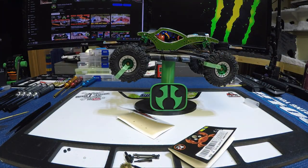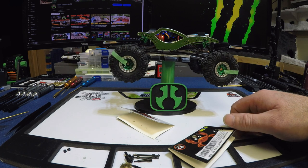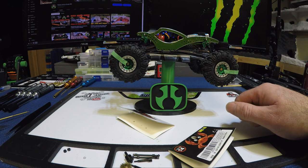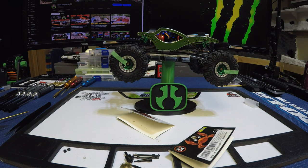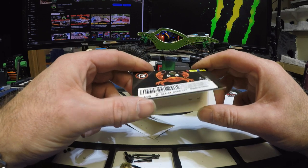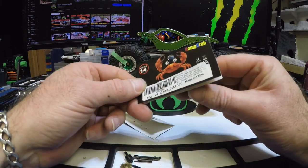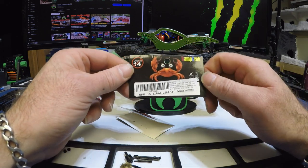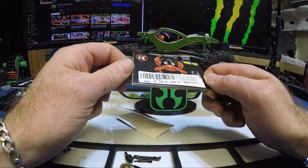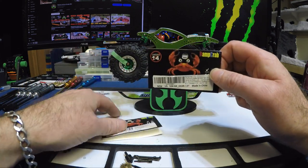There it is guys — the Ramp Crab pieces are in, and we have those shocks we'll do later in another video. I'm liking the difference and we'll see how it works out on the rocks on my indoor course, which I'm still slowly building. I picked up a lighter gray paint because the darker color didn't look right. Thanks for watching — hopefully this helps you out and gives you an idea what the Ramp Crab parts for the SCX24 are like on Amazon.